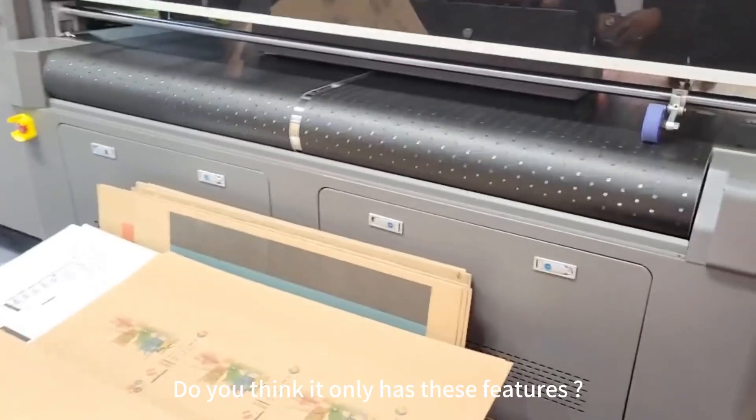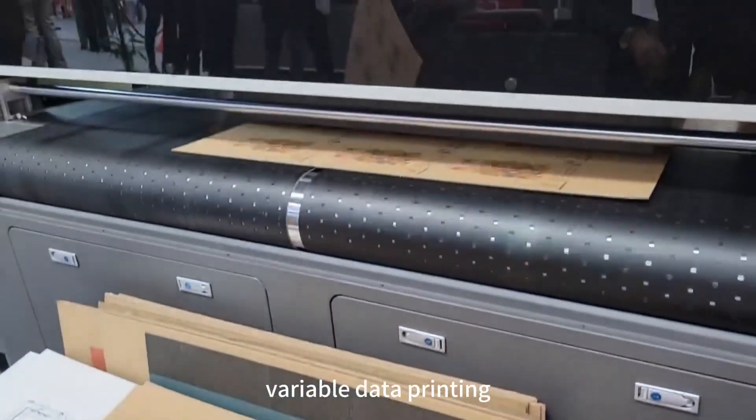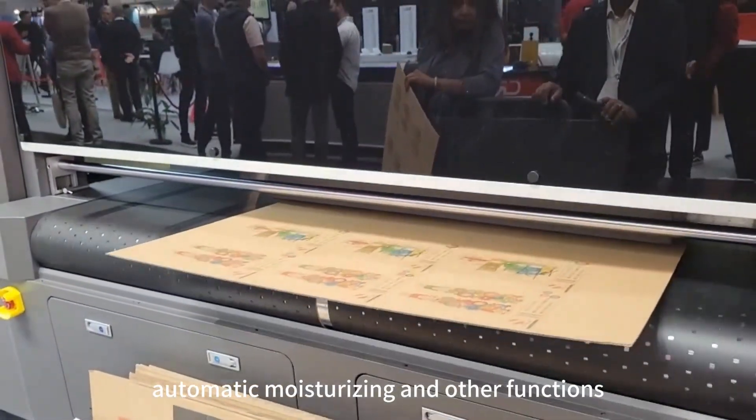Do you think it only has these features? It also supports multi-task continuous printing, variable data printing, automatic cleaning of printheads, automatic moisturizing, and other functions.